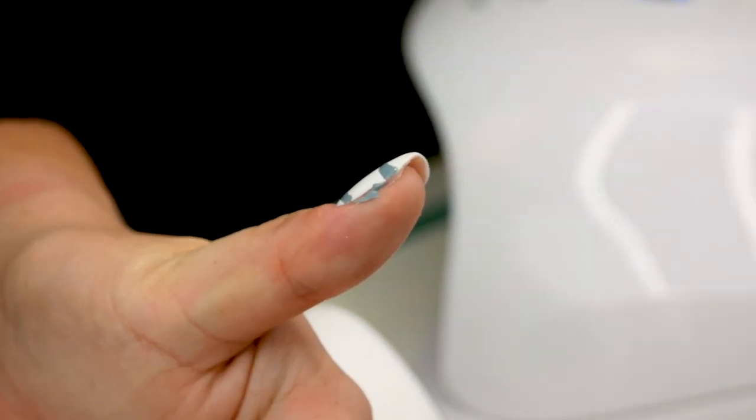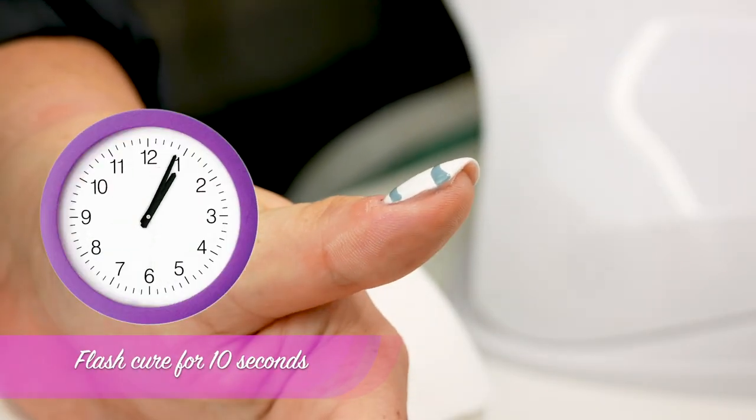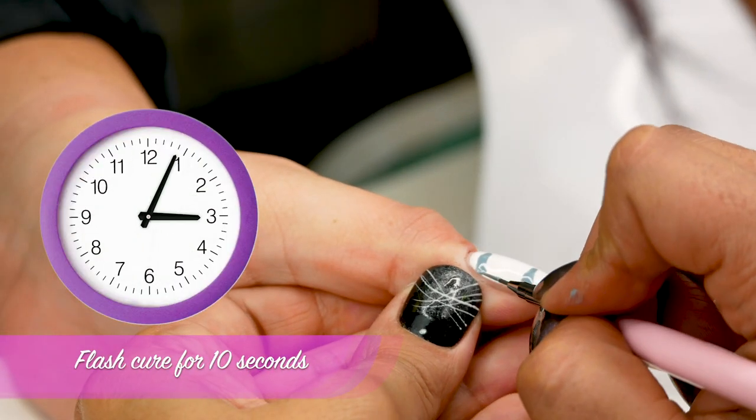Don't worry — take some gel residue wipe-off solution on the lint-free wet pad and clean the side wall. Then flash cure for 10 seconds.